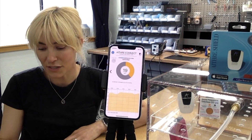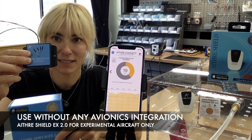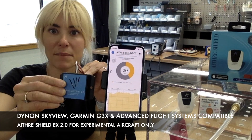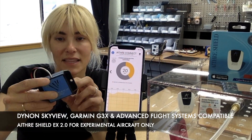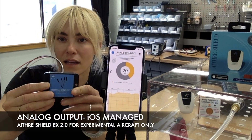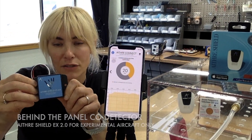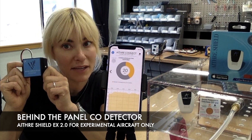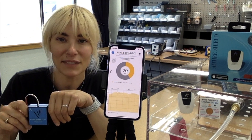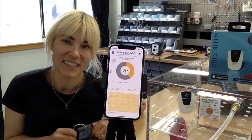Before I leave, I forgot to show you our Ithra Shield EX 2.0. Look at this — so tiny. Almost three of them make the size of an iPhone. This is for our experimental aircraft — it's an analog device with three little wires, easy install. It also works with our app, so you install it behind the panel and you'll be able to get readings just like this on your iOS device. Please visit our shop at www.ithraaviation.com.